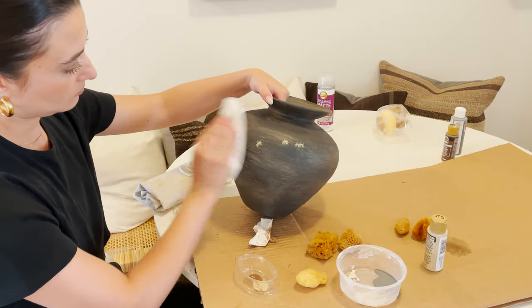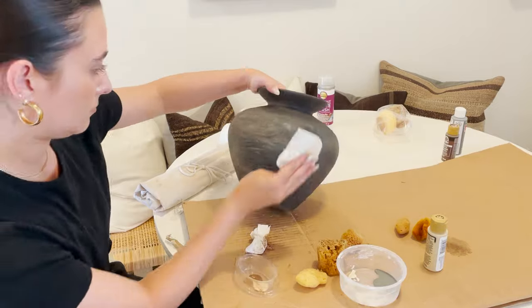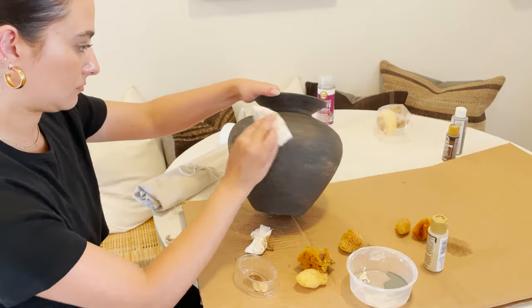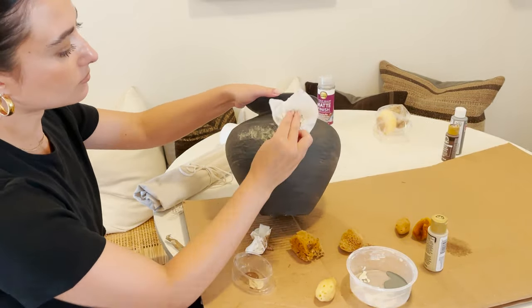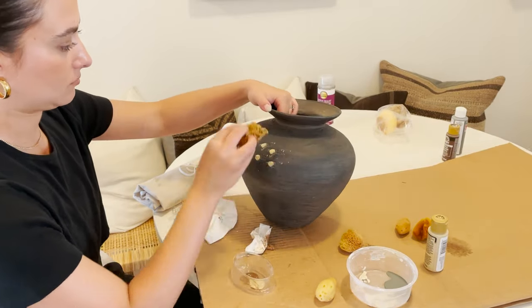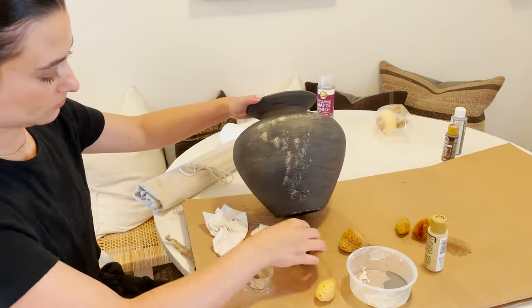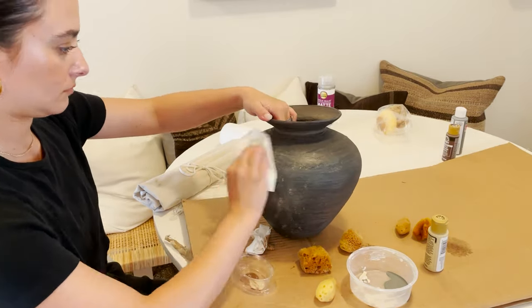Now we're going to take it up a notch and give it some more pattern and texture. Take your sponge and stamp it in, then use a dry paper towel and press that down and swipe it around — that will blend it but also give it some nice random pattern and texture to really make the aged look come through. You want to add dimension and layers; just go around randomly, have some fun with it, and keep going until you're happy with where it's at.